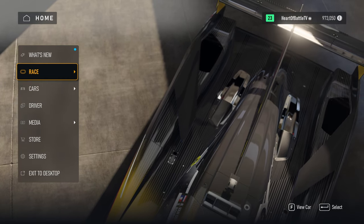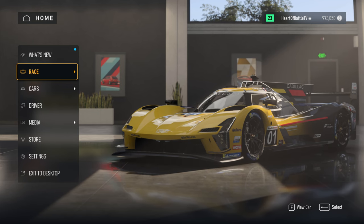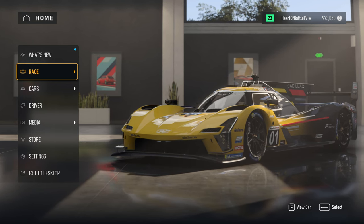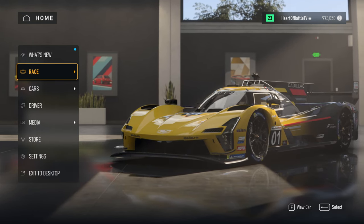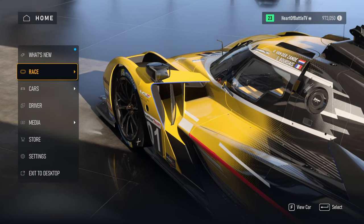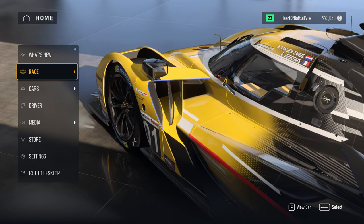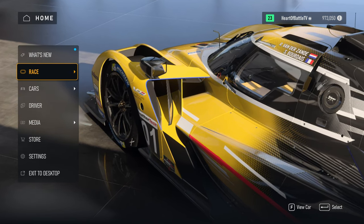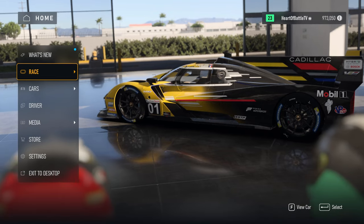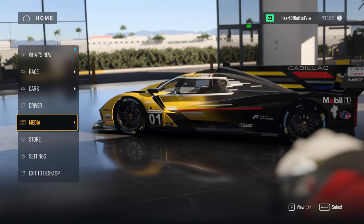I'm not a force feedback guru — I do sim race and I do it for fun, I'm not super competitive — but I think I know what things are supposed to feel like. I did the research regarding each setting in the game and each setting in my wheel's control panel, and I think I have a pretty good understanding of how things work. I've been tweaking for the last few days since early access began, more than I've been playing.